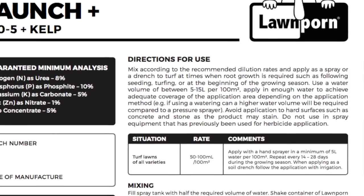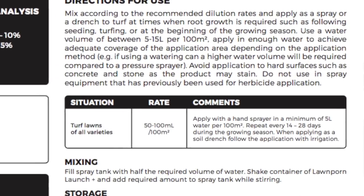Step 7: The recommended application of Launch for a 100 square metre area is between 50 mils and 100 mils. When you're first using any foliar spray product, use the lowest recommendation first and then build up in other applications. It's just so that the plant gets used to it, and you get used to using it, and you don't overspray.